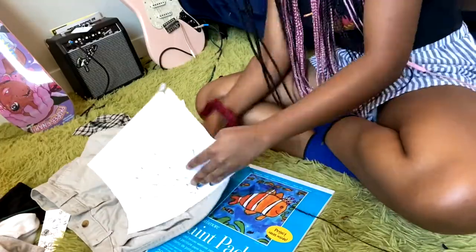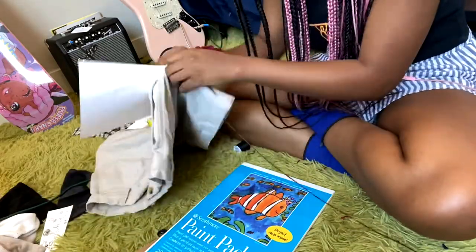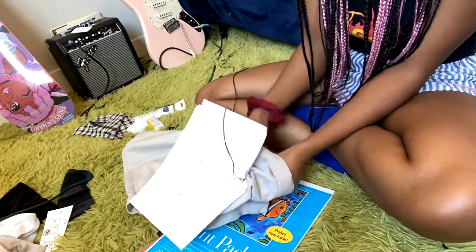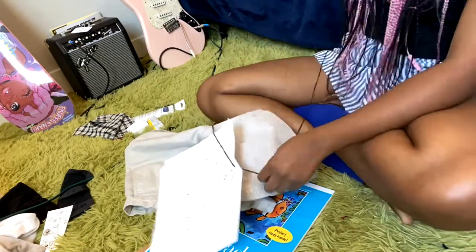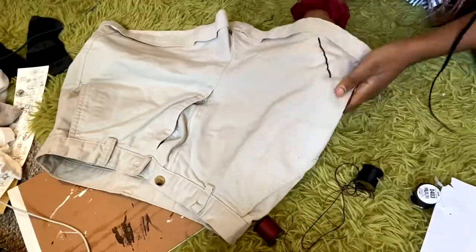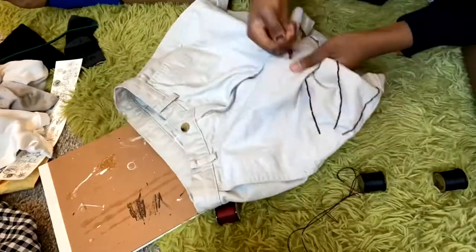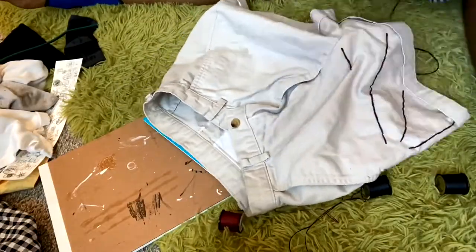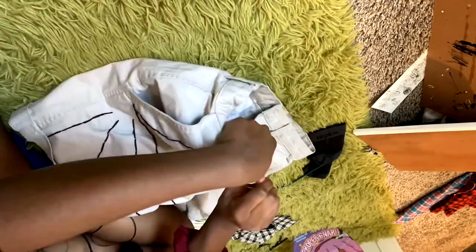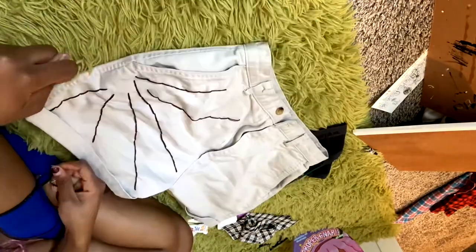My original plan, which was not successful, was to use a drawing of the spider web and trace over it with the thread, but that was difficult and I don't recommend doing that. I ended up just free-handing the spider web, which was way easier in my opinion. One thing for this method is you have to know how to draw a spider web, but it's pretty easy and there are a lot of tutorials. I learned how to draw a spider web on Pinterest in like 10 seconds.